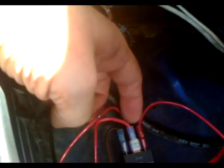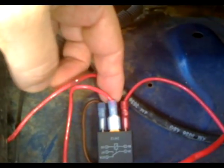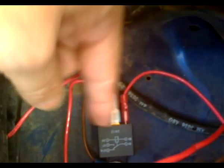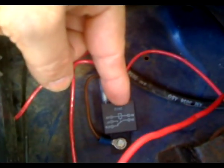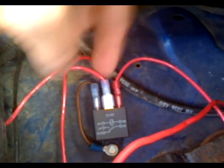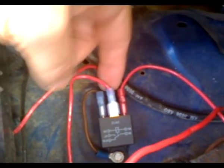There's a center pin called pin 87A — all of this is referred to in the schematic I drew out, which you can review. That pin is always hot. This is also one of the modifications you can do if you have a headlight switch problem — mine did burn out, which is another video I'm going to make. You can gang relay these if you want for the headlight modification if you so choose.